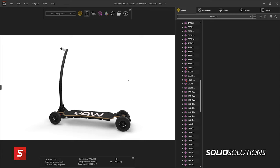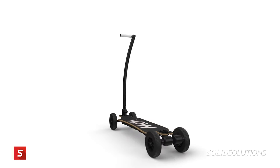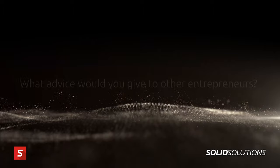Visualize is something I didn't have access to before, so it's allowed me to make photorealistic renders. Even before the product was made — before the first prototype — I was able to see what it looked like and show people what it looked like.